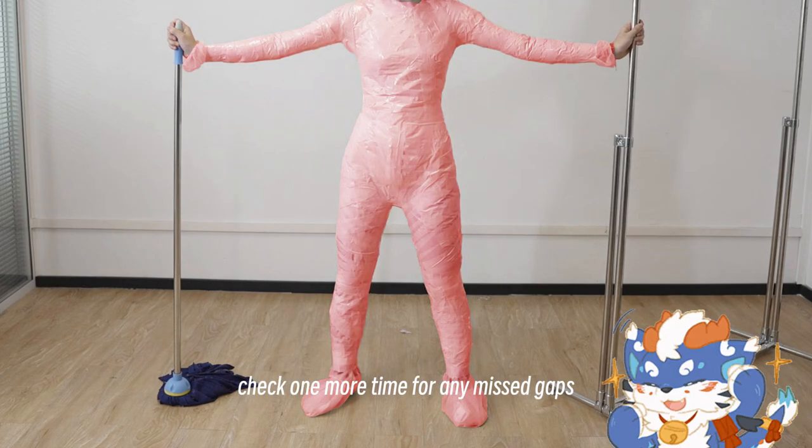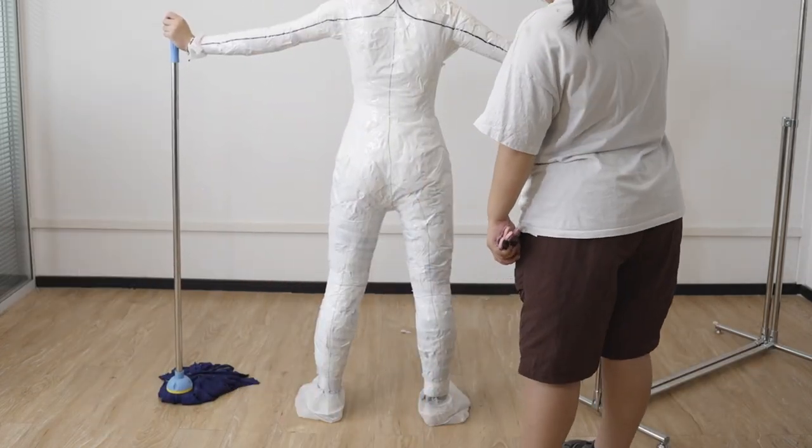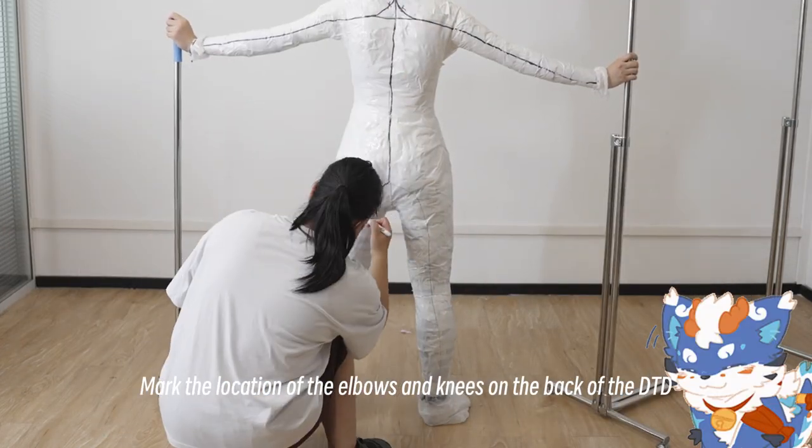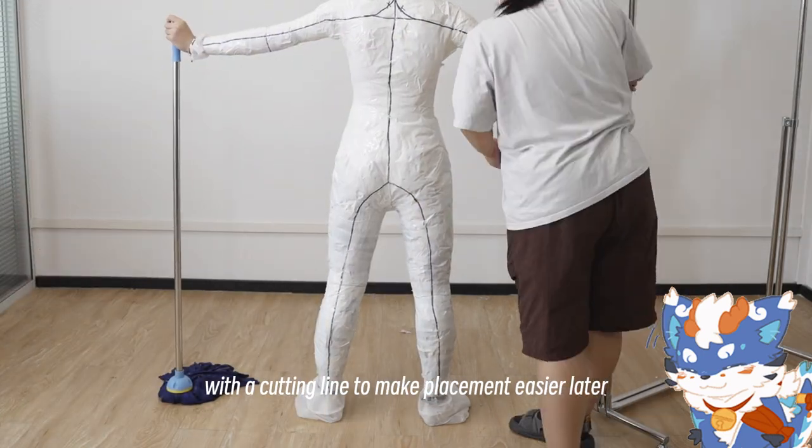After that, check one more time for any missed gaps. Mark the location of the elbows and knees on the back of the DTD with a cutting line to make placement easier later.